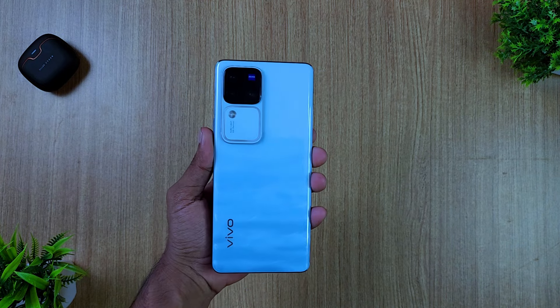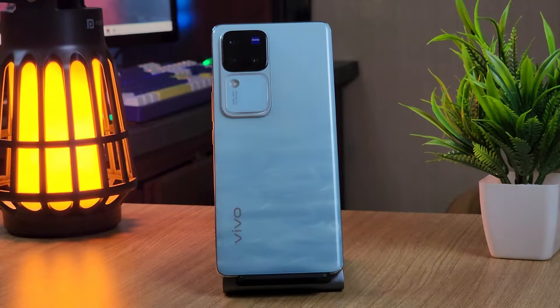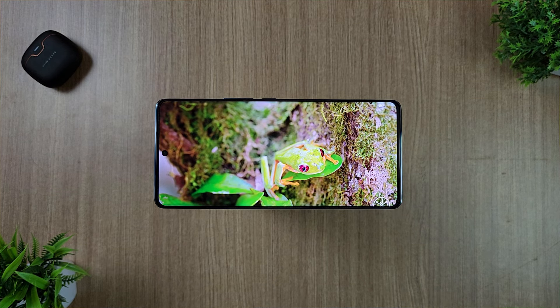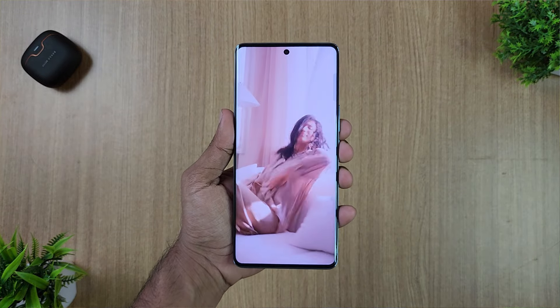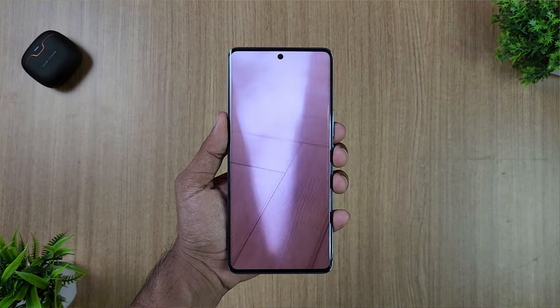This is the phone. In the first look, it has a great design at the back. The display is a 6.78-inch Full HD Plus AMOLED display with a 120Hz refresh rate and HDR10 Plus support.